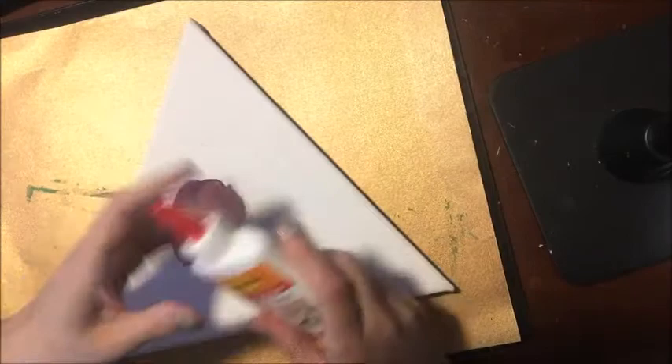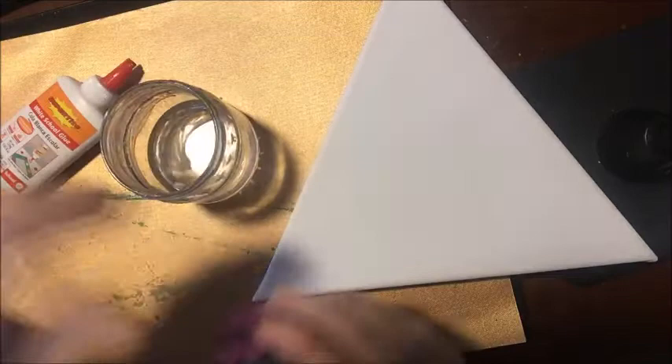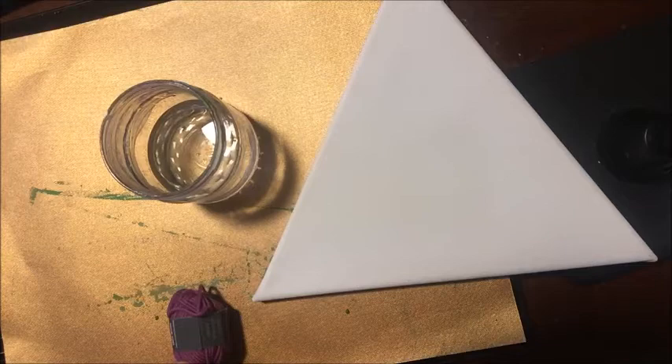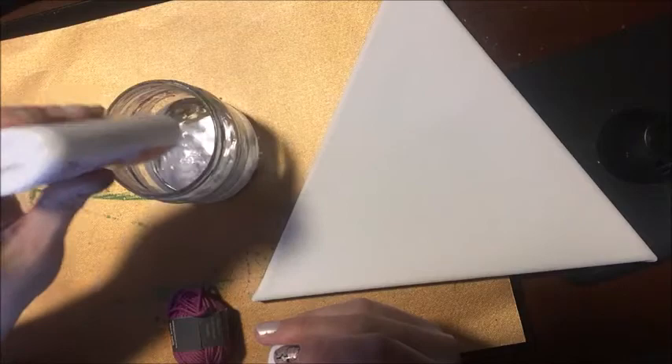We are going to basically take and cover this canvas with yarn. How I'm going to do that is I have some water in my cup right here and I am going to pour my glue into the water like so, and I'm going to pour pretty much all of it in there.